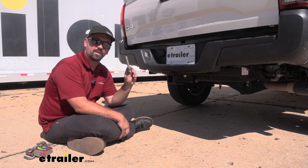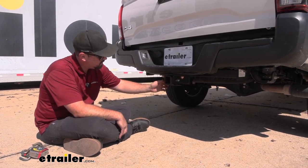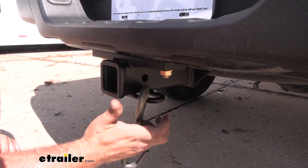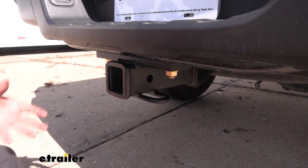So if you need to pick one up, you're going to want a 5/8" pin and clip, and that's going to keep all those accessories in place. Our safety chain loops are easily accessible, so if you're planning on pulling a trailer, a standard S hook goes on there no problem. Even a larger clevis hook is going to be super easy to get attached.